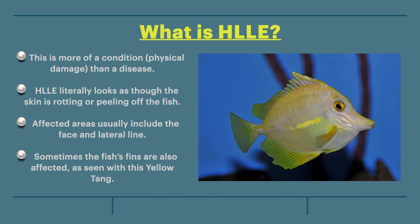What is HLLE? It is more of a condition caused by physical damage than a disease. HLLE literally looks as though the skin is rotting or peeling off the fish. Affected areas usually include the face and lateral line. However, sometimes the fish's fins are also affected, as seen with this yellow tang at right.